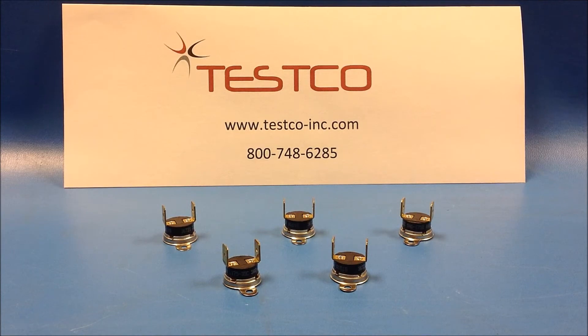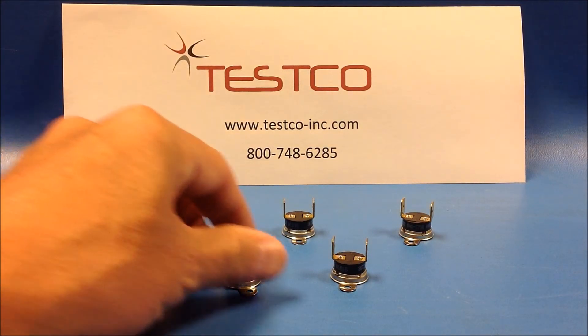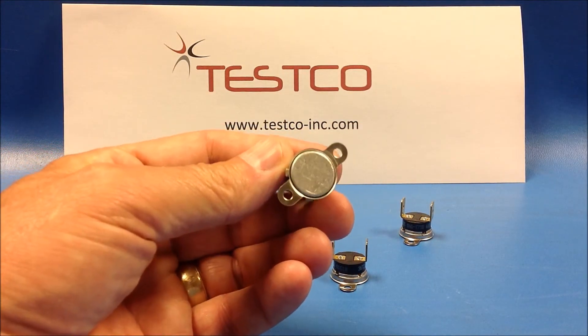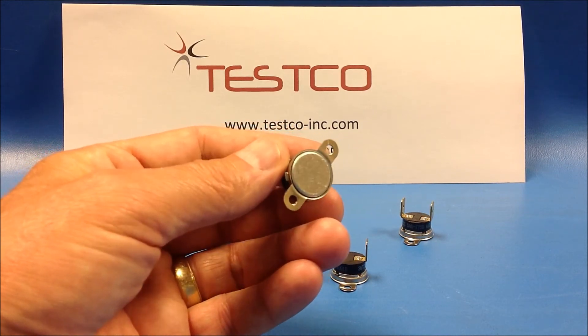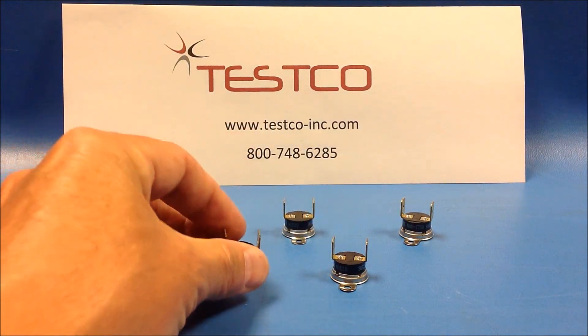They automatically reset themselves. They come with a surface mount bracket, as you can see here. You can either screw this to a surface or thermally epoxy it. It does not have to be mounted to work properly, however.